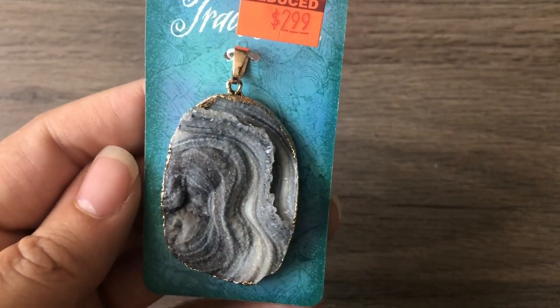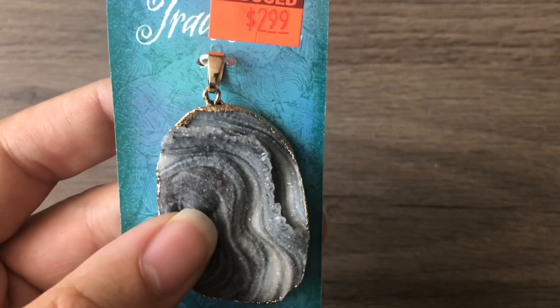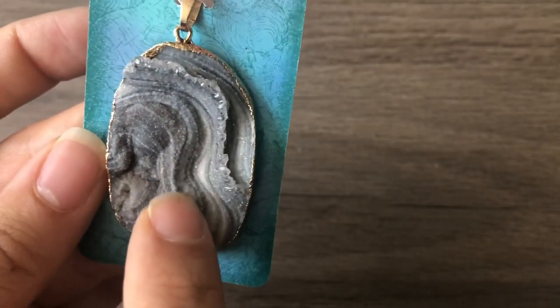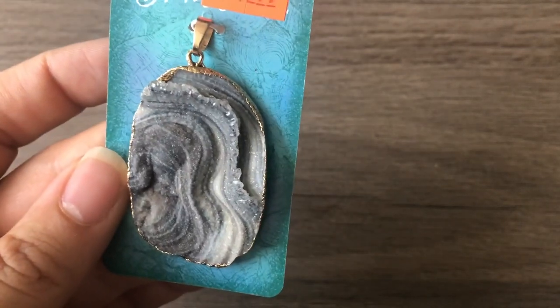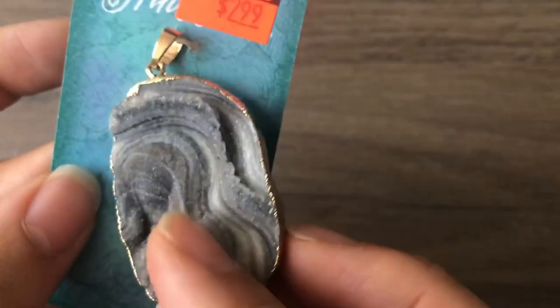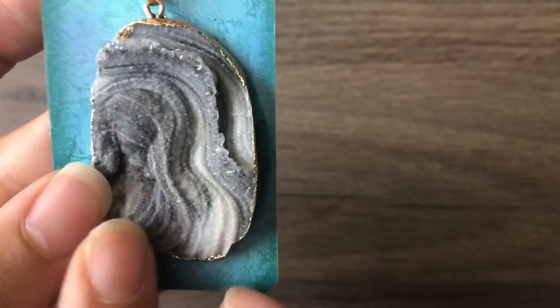A cute little seahorse that's rhinestone encrusted — so cute! This was one where old Brittany would have grabbed all of the pendants, but I stood there and decided between two for literally three full minutes. I ended up going with this one. It's pretty — kind of shiny, looks really nice, and reminds me of rock formations in the desert.